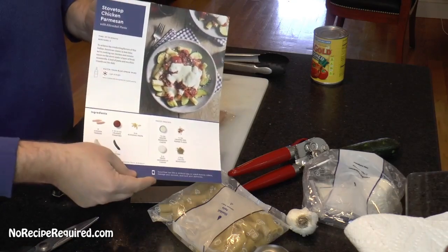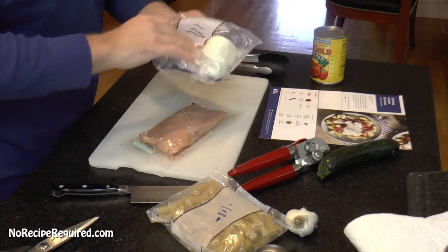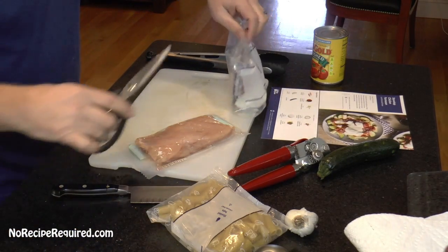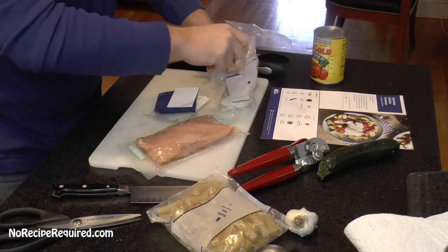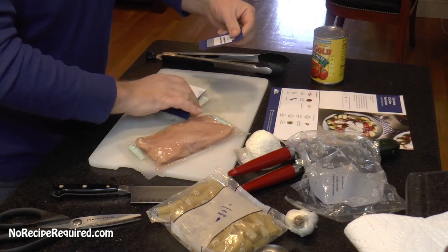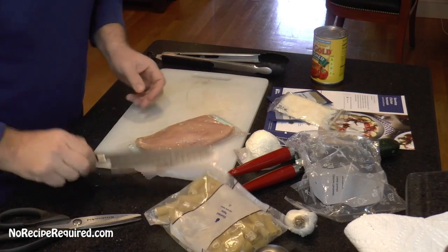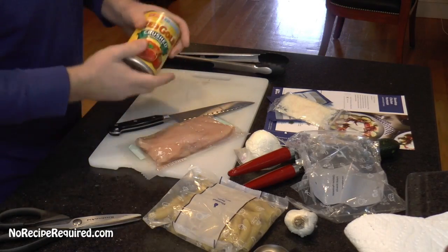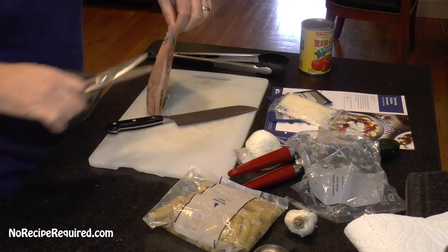We are ready to go with our Blue Apron stovetop parmesan chicken. There's actually not that many ingredients. It was easy to unpack and get going. I'm going to unwrap all of these various bits and pieces — our seasonings and our cheeses. In addition to what Blue Apron sent us, all we're really going to need is a knife, cutting board, some scissors to unwrap this stuff, and a can opener for our can of tomatoes.